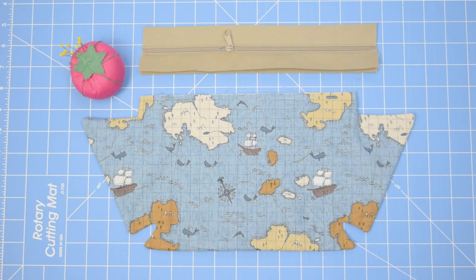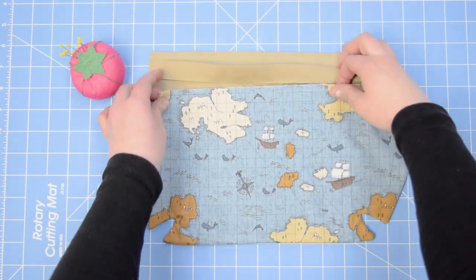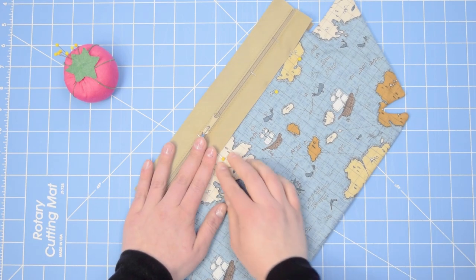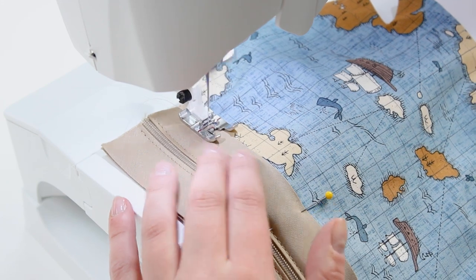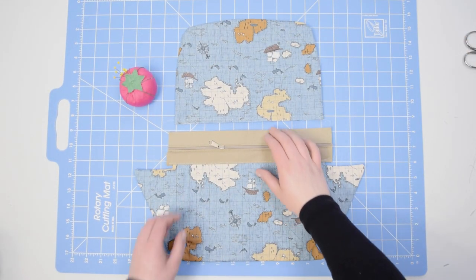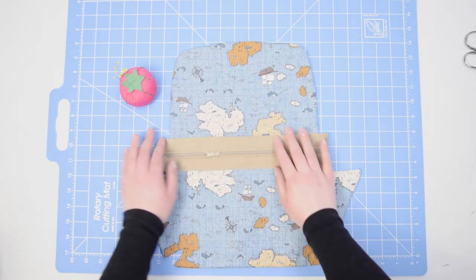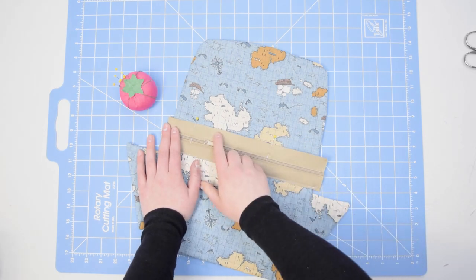Working with right sides up, we're now going to install our Zippity-Doo-Done zipper. Open the casing on Zippity and center it over the top edge of body A — the edge that we basted together — and sew that in place with a straight stitch right on the edge of Zippity, close to the fold line. Now do the same with body B. Open the casing of Zippity, center body B into the casing so that the right and left edges match up with body A piece, then pin and top stitch right on the edge of Zippity casing.